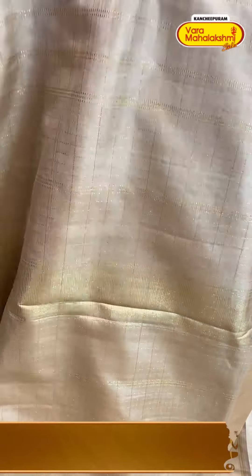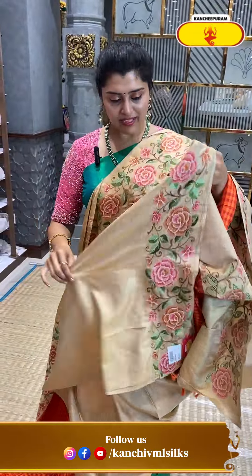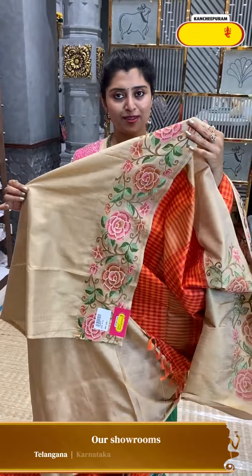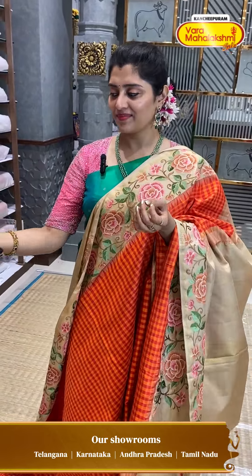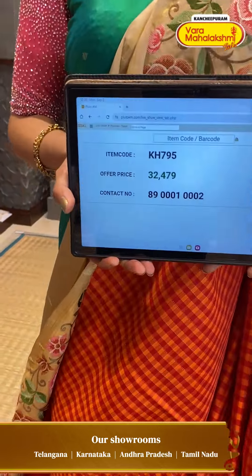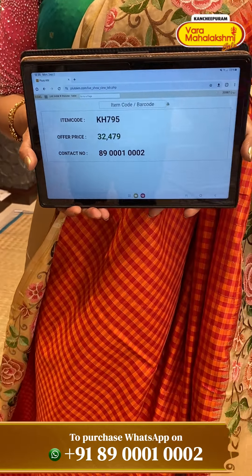Beige colours and also bolds. Here comes the blouse — same beige colour, same workmanship. It is very special. The pricing details: KH795 is the code and ₹32,479 is the price.